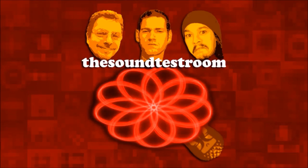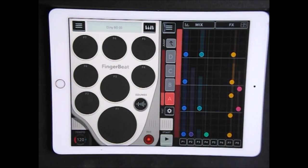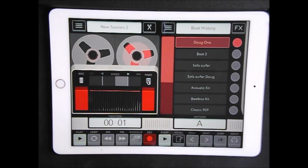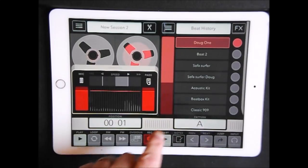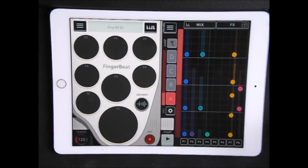Welcome to the Sound Test Room. Today we're going to take a look at Fingerbeat. Fingerbeat is very good. It's like a kind of a musical sketchpad where you can program this fabulous drum machine as well. And you have this tape recorder where you can record any sound clips you like. I'm going to show you working in Audiobus 2 as well, and it's very clever. It's very difficult to explain what it is without actually showing you.